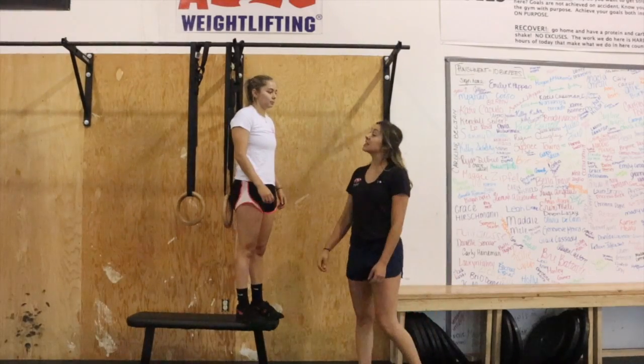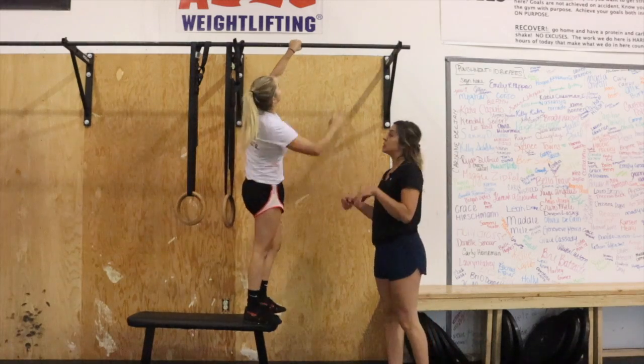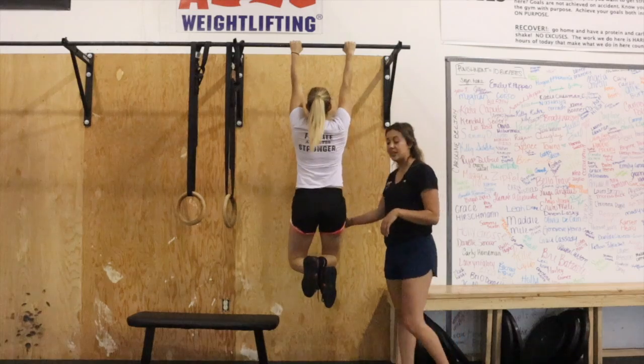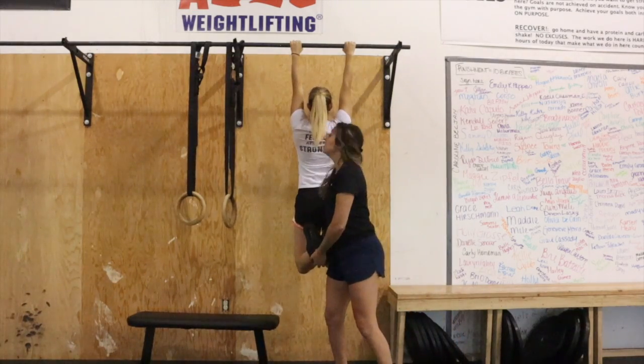In the assisted pull-up, Rai is going to get set on the pull-up bar and grab it with her palms facing away from her. From here, we're going to have her just hang. She's going to bend her knees, cross her feet, and this is where we're going to grab to lift some weight.